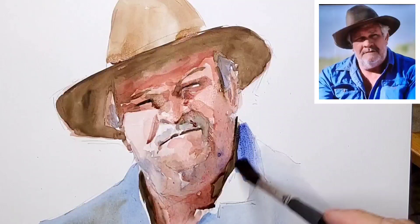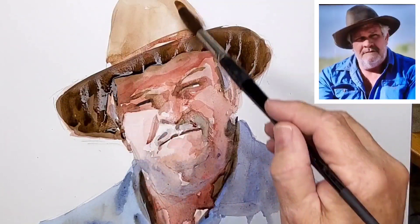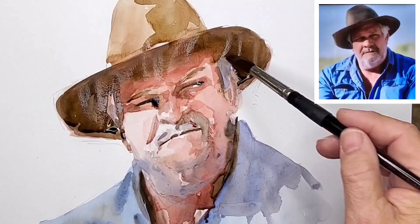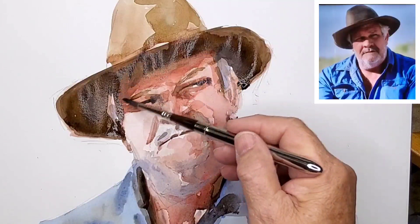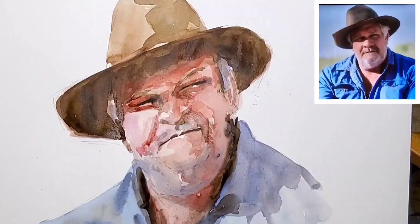I don't just put in a big flat area — I do vary the colors, adding different touches of color here and there, and then using some of that color back in the face and the hat. As you can see from the cockling, it's still quite moist at this stage, so I let the colors run a bit more, especially in the shadow areas. There's no reason to have hard edges there.